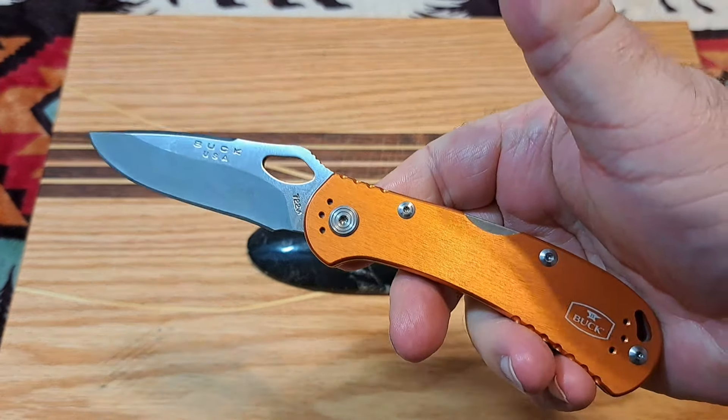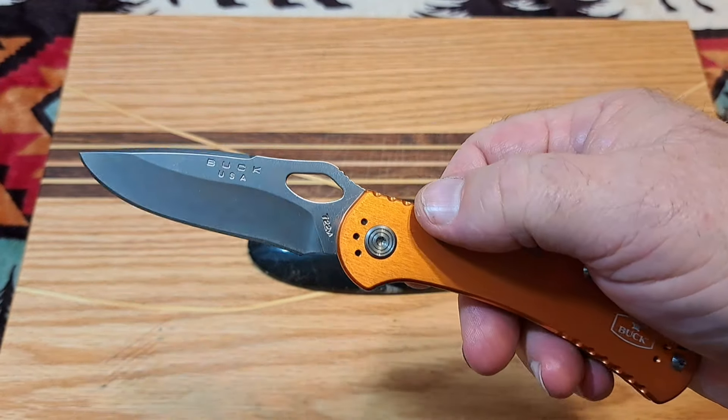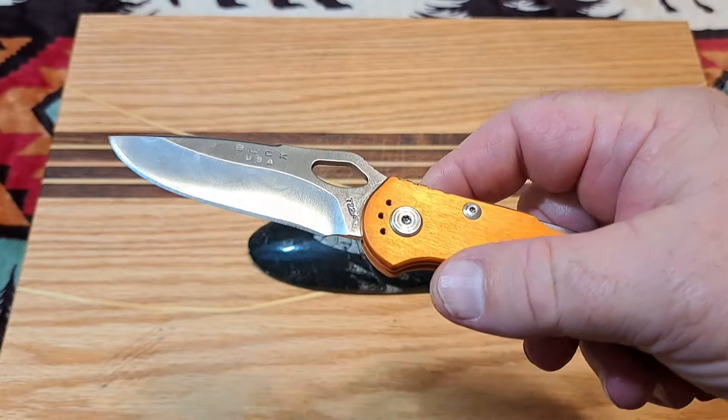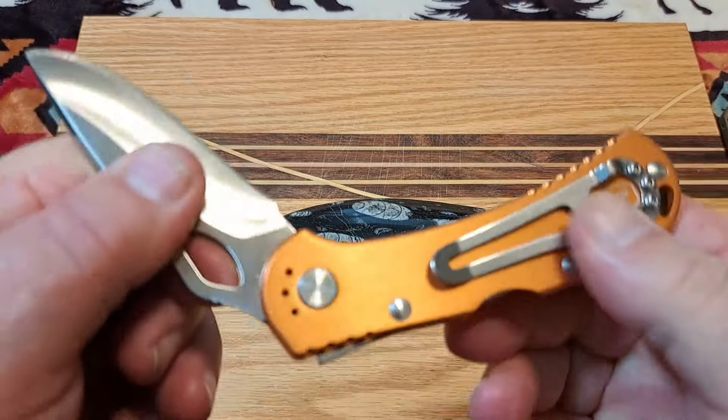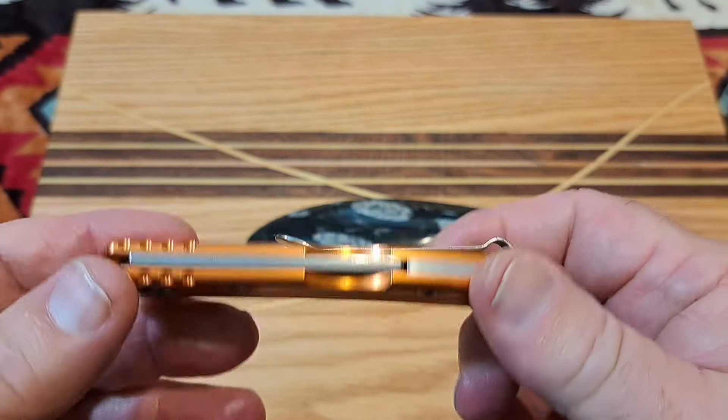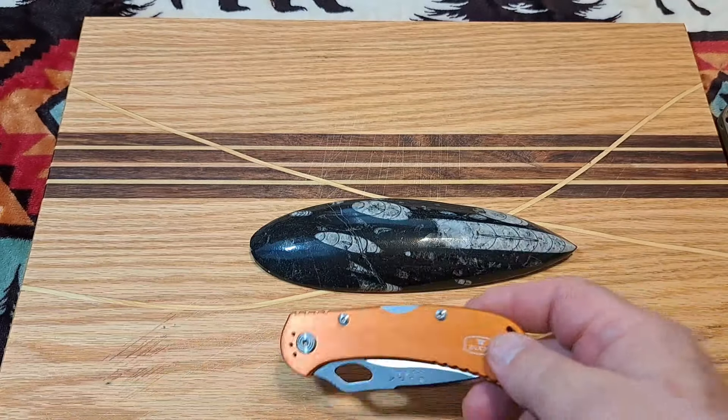I've got some issues with this knife though. This is the Buck Spitfire 722. In this video I'm going to let you know what my problems are and whether you should buy one of these knives.